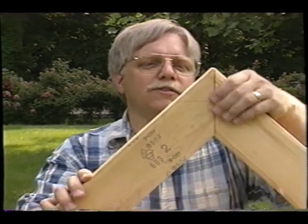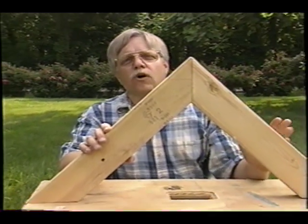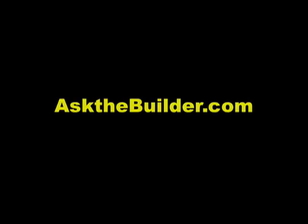Another quality installation. It's really easy to cut some rafters. All you need is a little scrap lumber, a framing square, practice, and you'll get the hang of it in no time. If you want to discover more home improvement tips, go to askthebuilder.com.